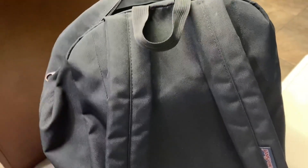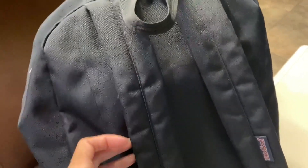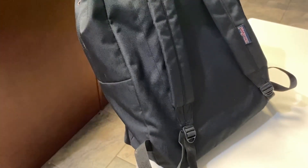Just to show you guys the back, it's just a regular backpack. These are the straps for it. I think there's enough padding on it, actually. It is comfortable — it is just a very simple backpack, but I feel like it is comfortable. This could definitely carry a lot of weight, but overall it's a really great backpack.